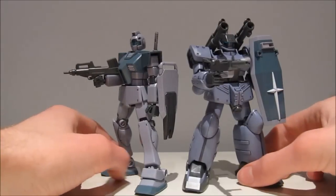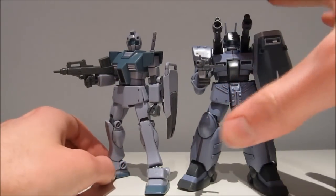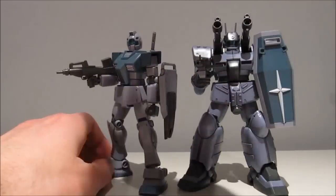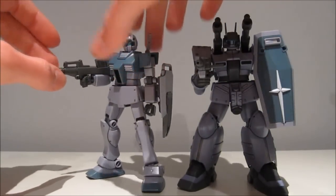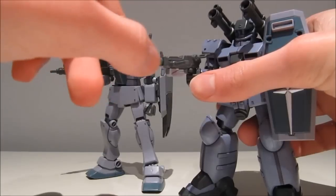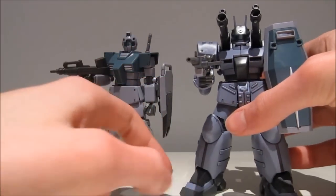Before we go on, the weapon compatibility — as you can see, both mobile suits can hold all the weapons just fine. The GM has no problem holding the Young Cannon's machine gun; it's not even wobbly, it's in there really securely. And the Gun Cannon — the weapons are a little bit on the wobbly side, but overall he has no problems holding the GM's accessories.